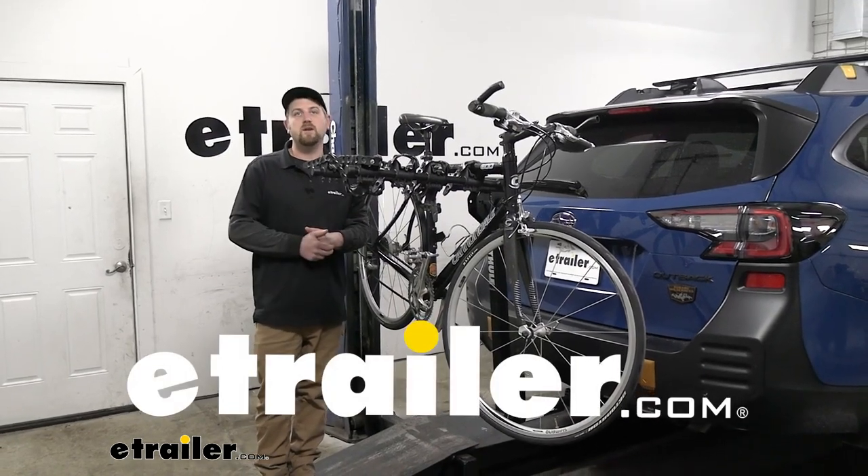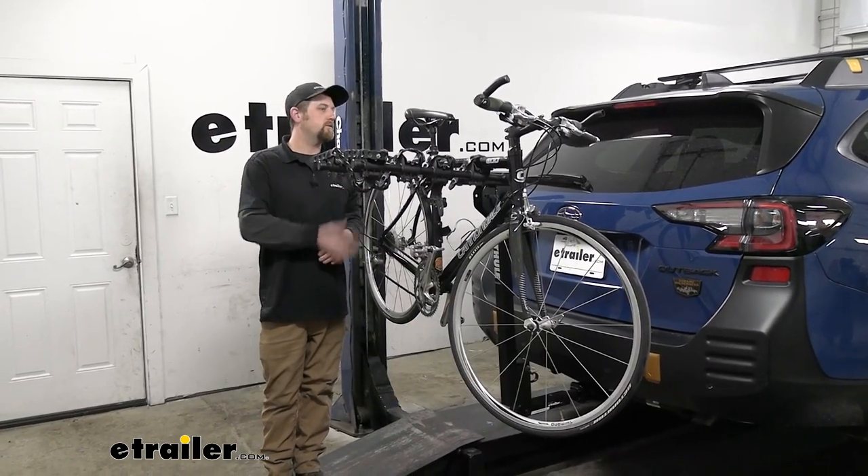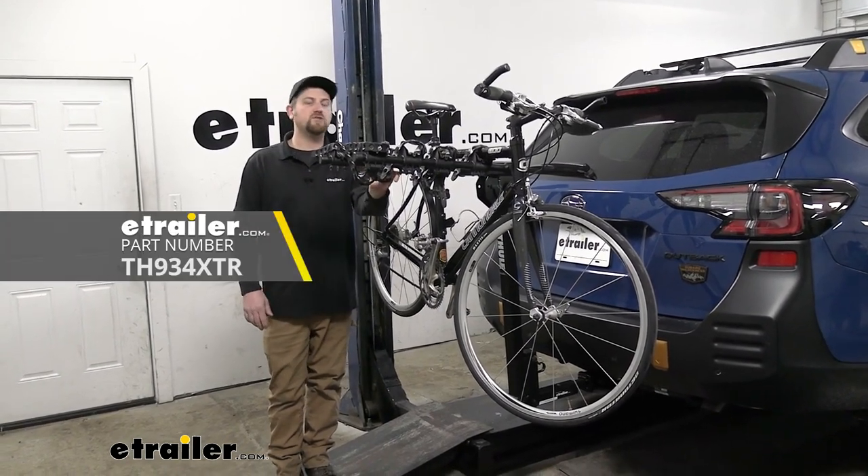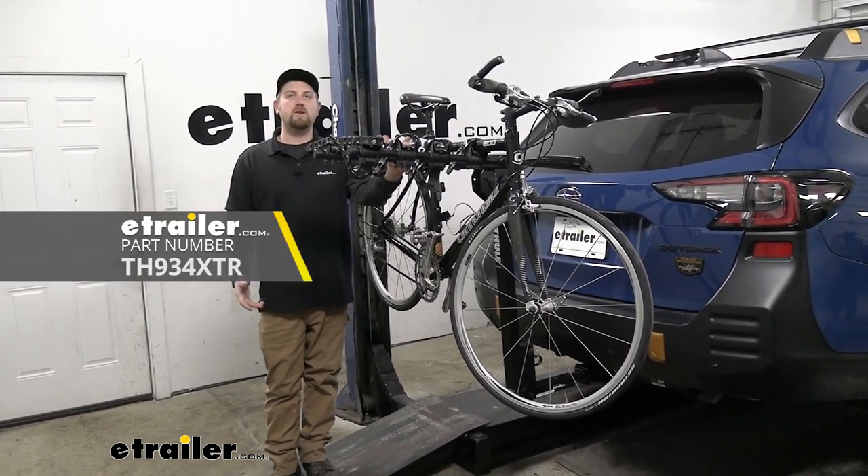Hey everybody, Ryan here at eTrailer. Today on our 2023 Subaru Outback Wagon, we're going to be checking out the Thule Hitching Post Pro Hitch Mono Bike Rack.